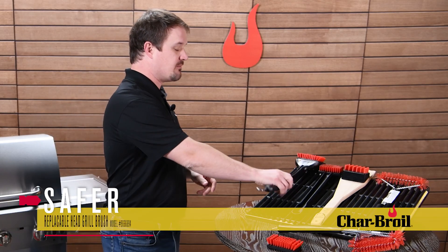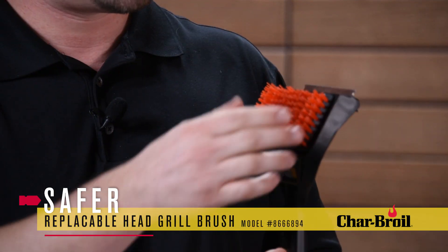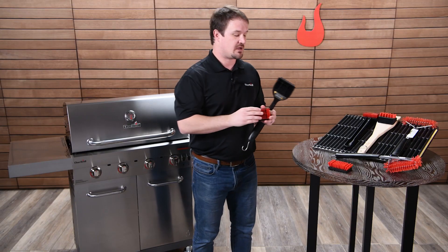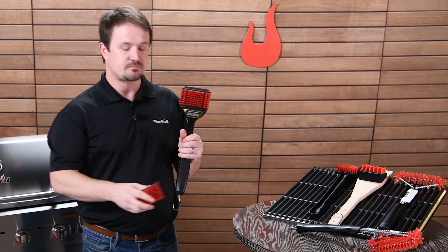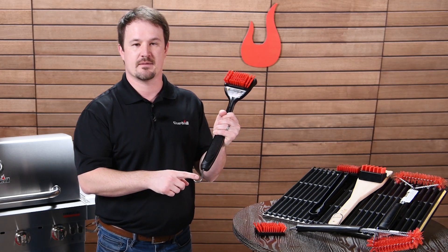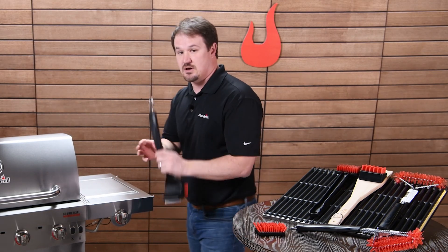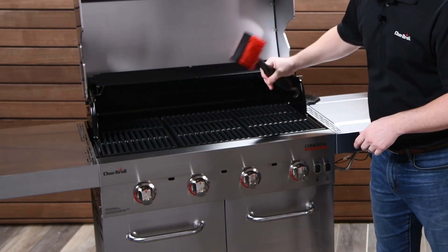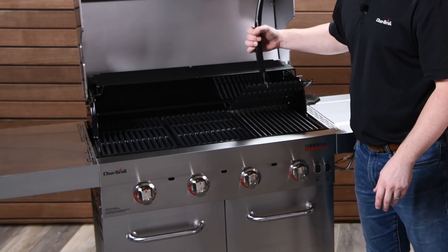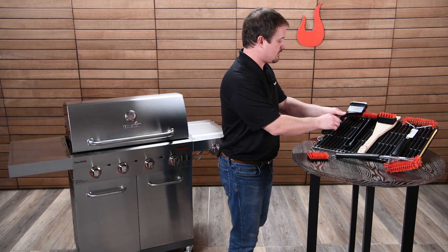Now I'm going to show you each brush one by one. Our most popular brush is our removable head brush. It's got a large cleaning surface and, as I mentioned, a removable head — you can pick up an extra head, pop it in, and your brush is as good as new. It also has a hook on the bottom for hanging off a tool hook, but you can also use that hook to lift up a grate if you need to clean underneath it.